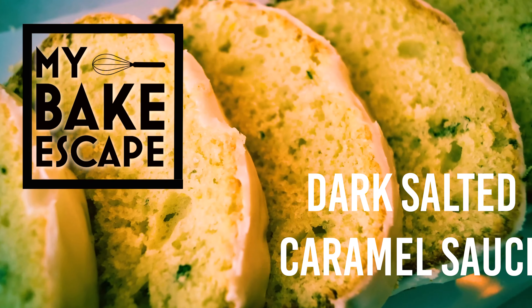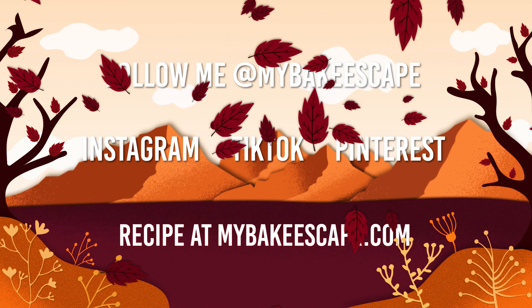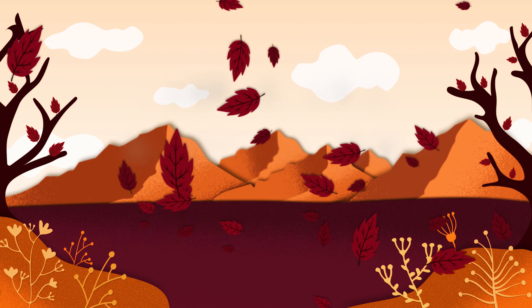For the full recipe visit mybakescape.com. Be sure to follow me on Instagram, TikTok, and Pinterest at 'my bake escape,' and if you haven't subscribed to my channel yet please feel free to do so — I appreciate your support.